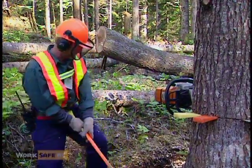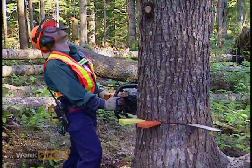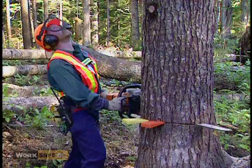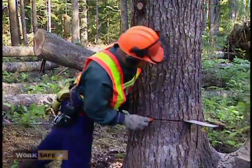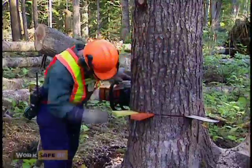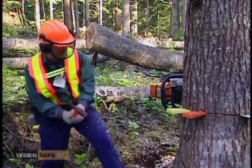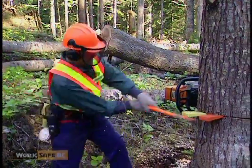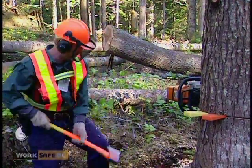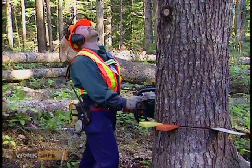The process is now one of alternately striking the wedges and finishing the back cut, always being careful not to cut through the holding wood. Lift up your face screen between strikes to better see any movement in the tree.